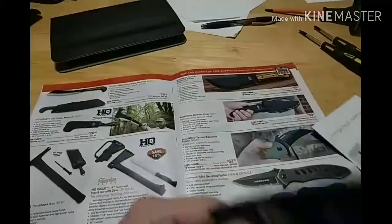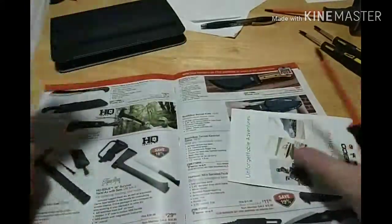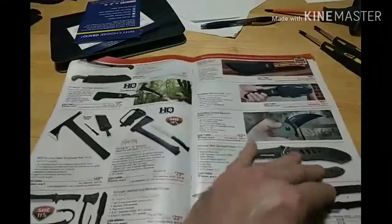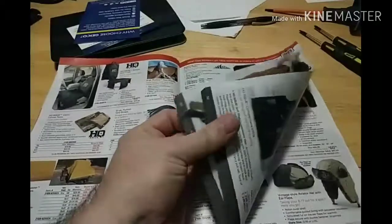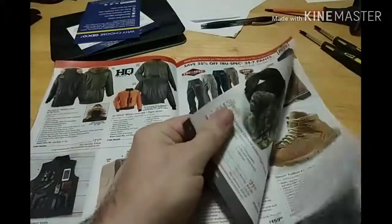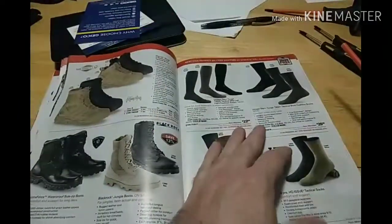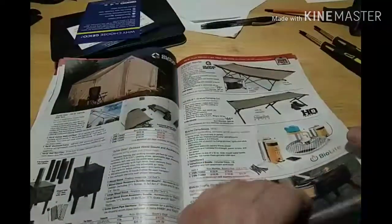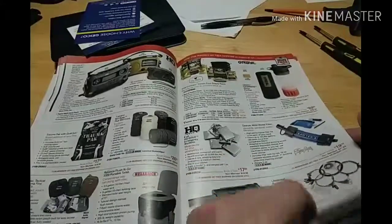This stuff over here — absolute junk. Of course, you know it's high quality when they put inserts in here for wedding bands and things of that nature. Why choose GEICO? Yeah, high quality here. Vests, pants, backpacks, coats, pants, boots, more coats and tactical gear, socks, belts, watches, gloves, tents, cots, stoves, miscellaneous survival gear.